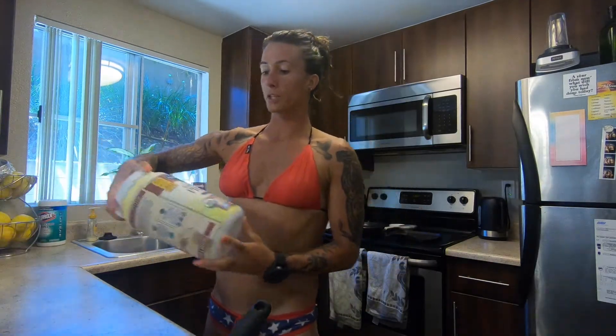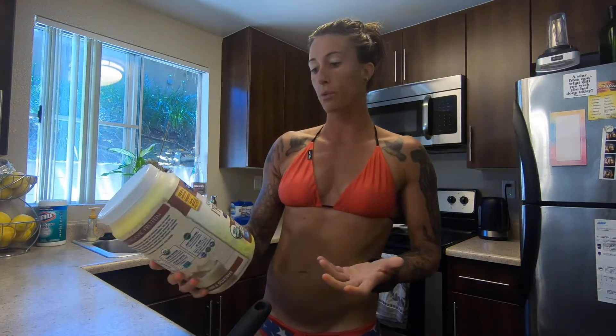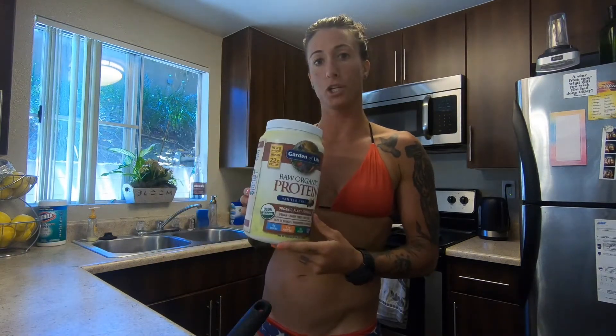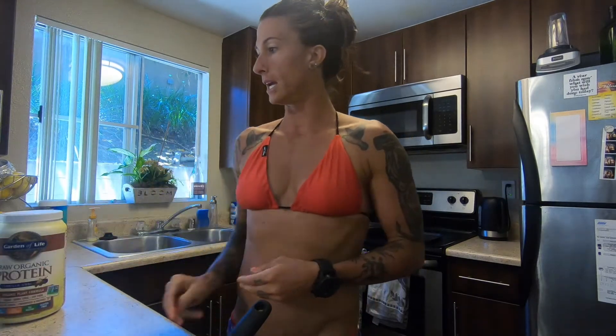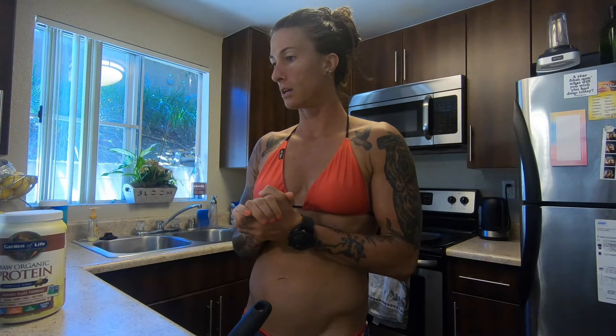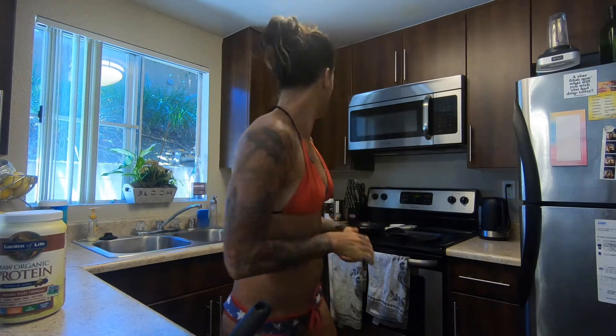The ingredients that we're going to need for these: we use a Kodiak cake mix, our choice of a protein — whatever flavor of pancakes you want. Right now we're using a vanilla chai, low calorie almond milk, and some cooking spray.